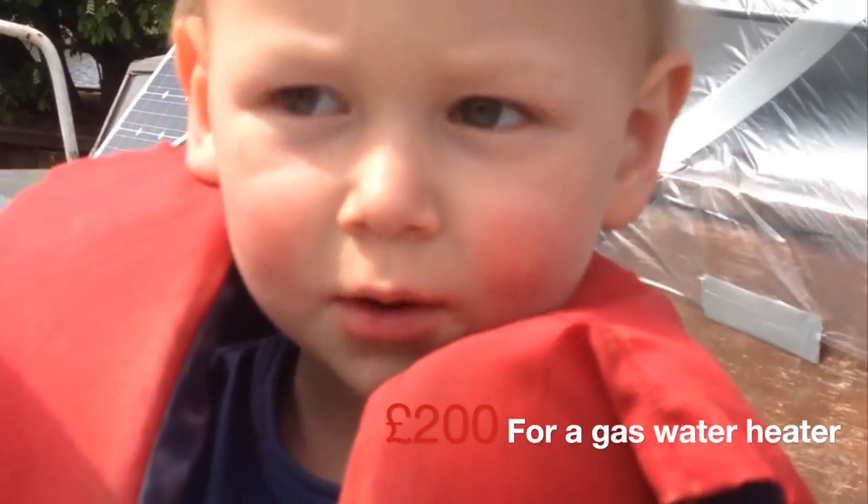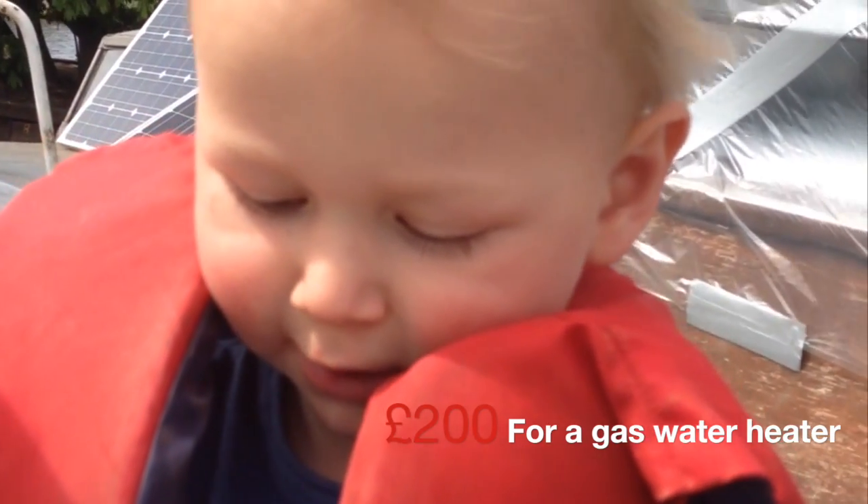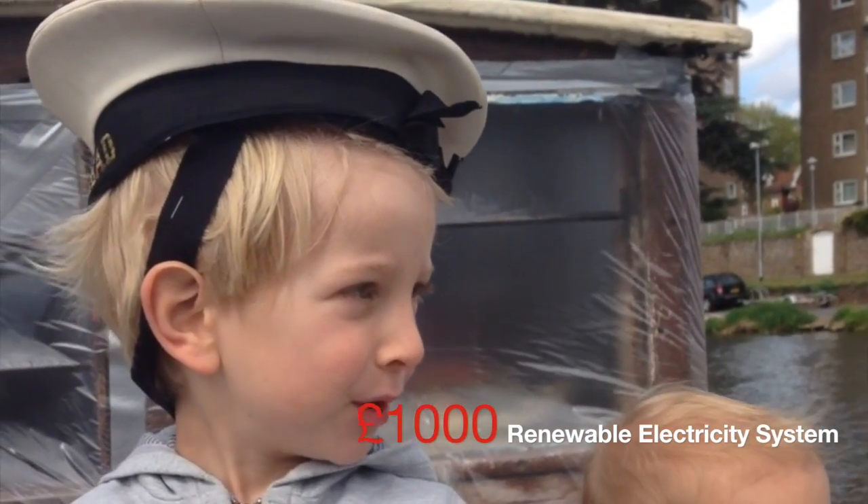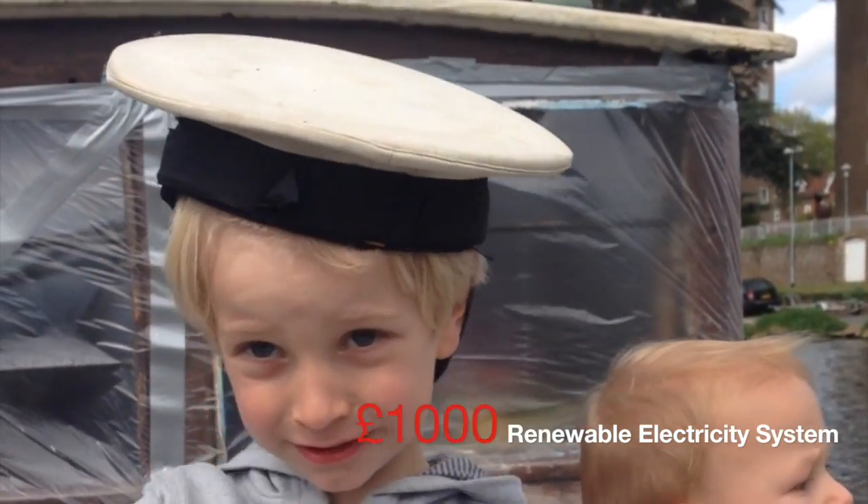Do you want — Jojo, what are we going to get? A water heater. A gas water heater? Yeah. One thousand pounds for electricity from the sun!